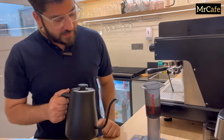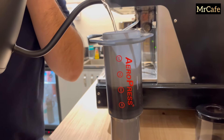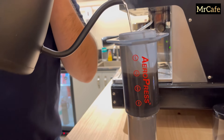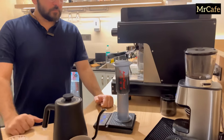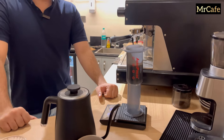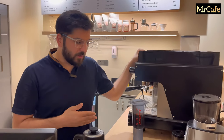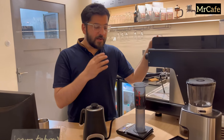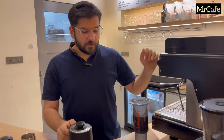Now it's time for our second pour — we'll go till the number two. Aero press is a type of manual coffee brewing. This is better than old machines as it uses fresh coffee with more aroma, more taste, and is less acidic than espresso.